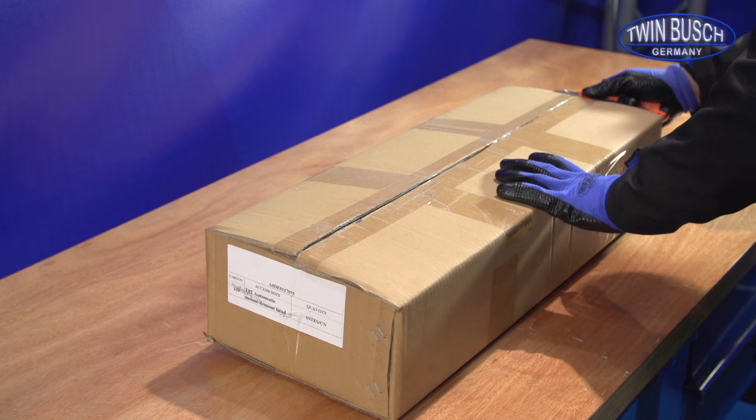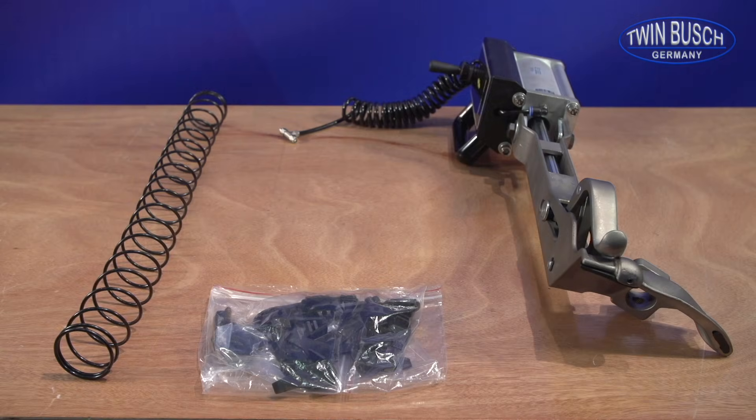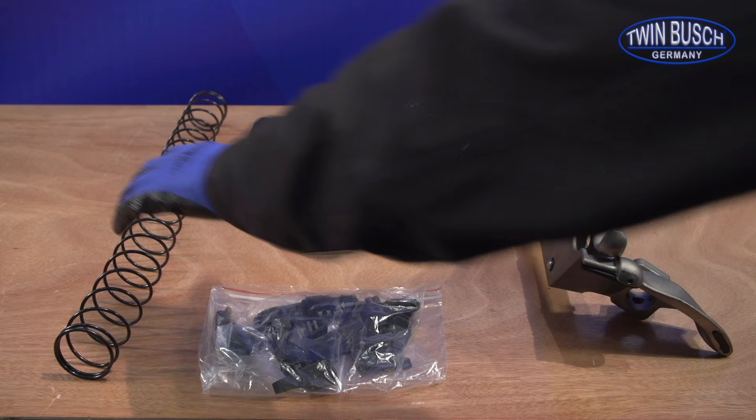Open the package with a sharp knife. Check all parts are present and correct.